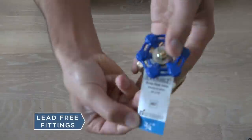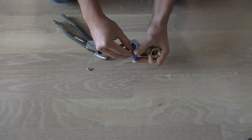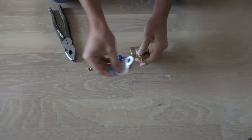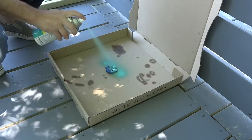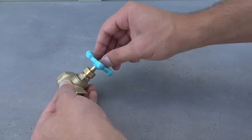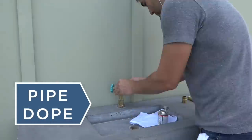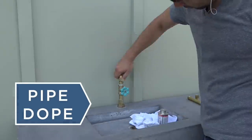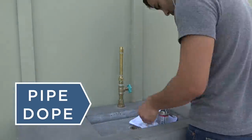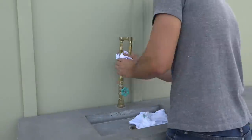I made the faucet out of brass pipe fittings and I made sure to check that all the fittings I was using were lead-free and suitable for potable water. I didn't like the color of the faucet handle so I took it apart and spray-painted it. I brushed pipe dope onto the fittings before screwing them together — yes, it's really called pipe dope. Once again it's important to make sure you're using products that are suitable for potable water.